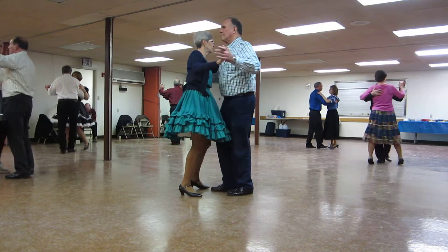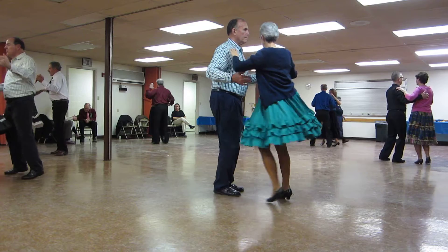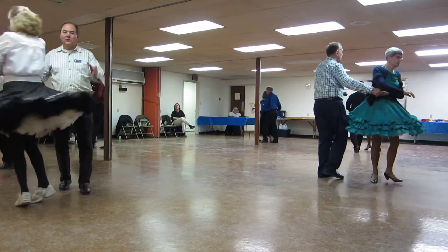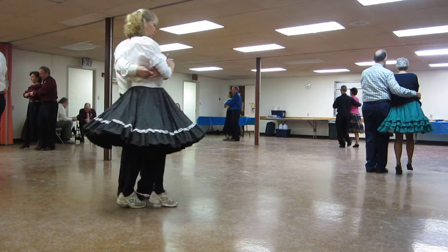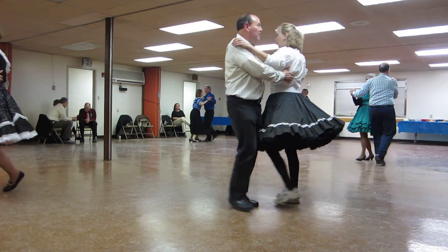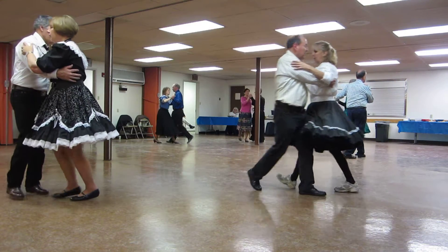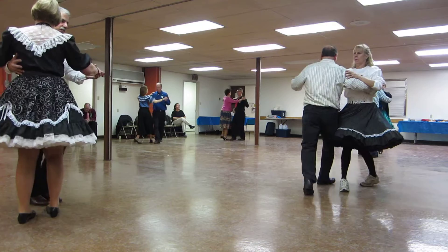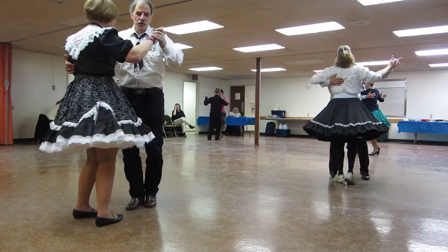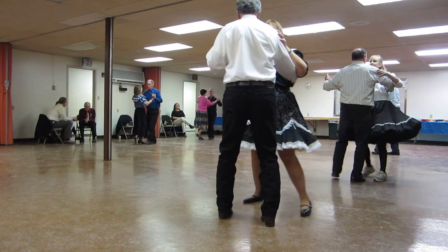Hover. Through face closed to butterfly. Waltz away. Wrap your lady. A forward waltz. Pick up to sidecar. Three progressive twinkles. Forward face closed to closed position. Dip back and hold. Maneuver. Spin turn. Box finish. Diagonal line and center. Two left turns.